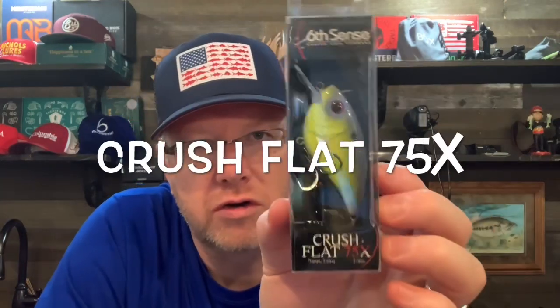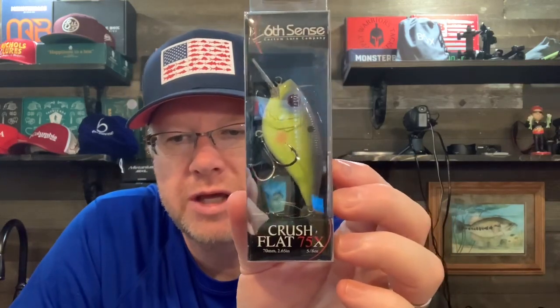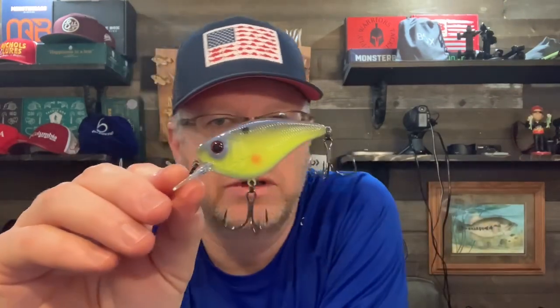Alright, my favorite Six Cents crankbait by far — the Crush Flat 75X. All of their crankbaits are great, but there is something about this flat-sided crankbait that's just fantastic. This color is Chartreuse Spank. Again, big beefy hooks, nice color patterns, great details, big square bill. The action of this thing in cold water is just great, although I've caught fish in warm water with it too. It's more of a cold water crankbait and one of the very best on the market. If I could only have one Six Cents crankbait, it would be this one.